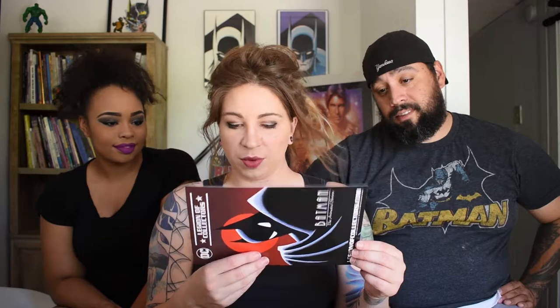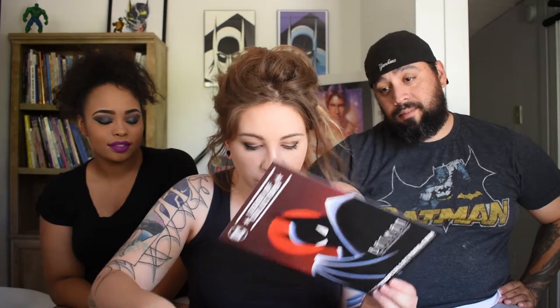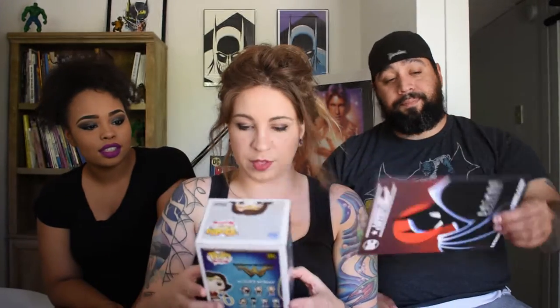And then it comes with — oh hey, we have this comic book. It comes with cards that tell us everything that's in it. Looks like we got a Wonder Woman Funko. It actually tells you little bits about each character. So we've got the Wonder Woman Funko Pop.